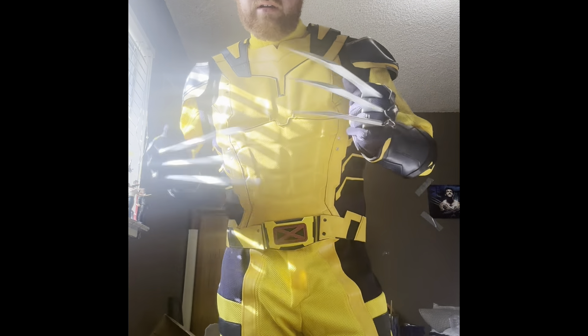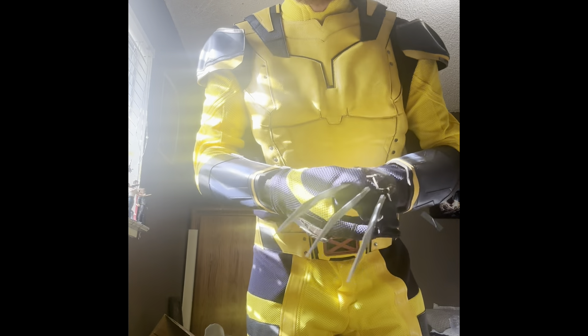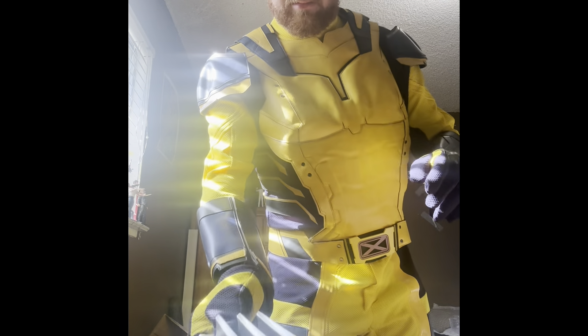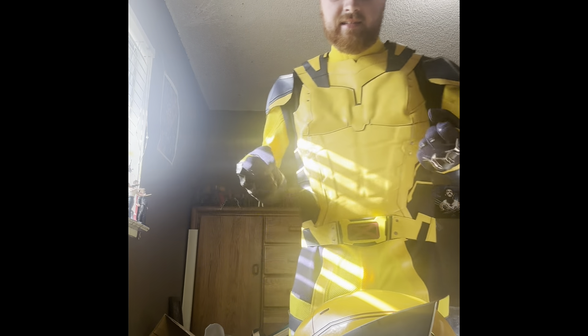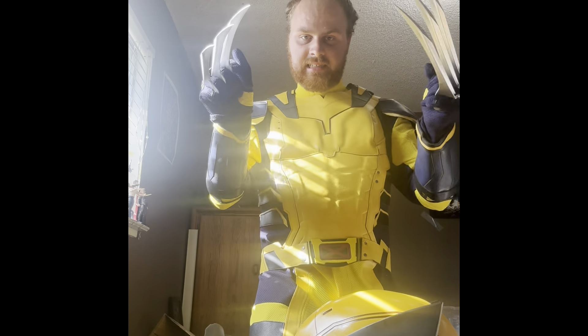I'm even gonna take off the mask because I'm getting a little sweaty. I'm Wolverine! Now they're gonna have Wolverine unmasked — the claws below. This thing looks so incredible and it looks so incredibly awesome right here.